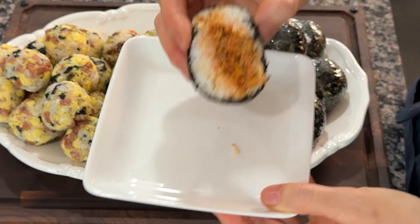The taste is phenomenal. Very flavorful tuna kimchi rice balls. It's done!